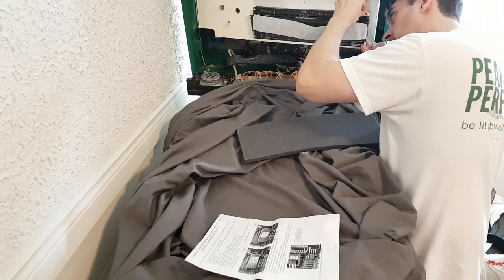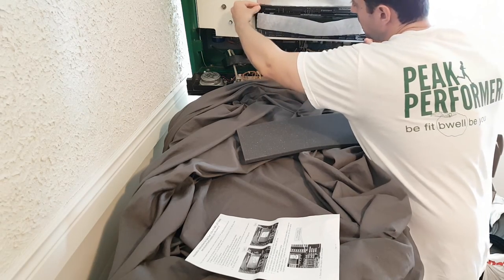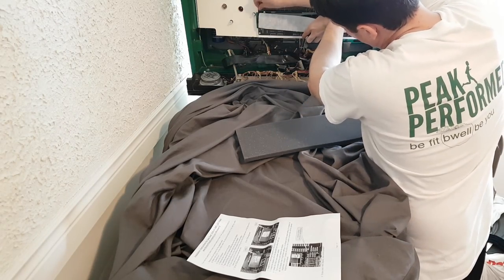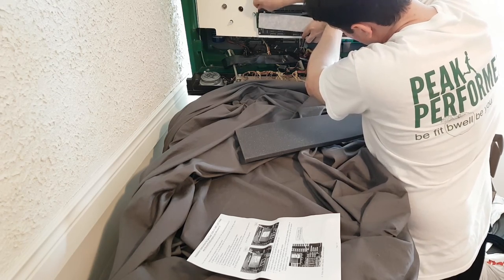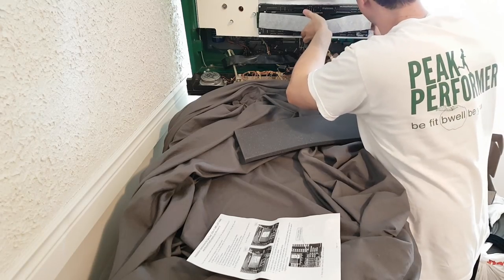Everything lines up — I heard the little clip. But wait: some capacitors are touching. These spacers are the issue — the capacitors are hitting the housing. They're too snug. This is one for the books — how am I going to work around this?